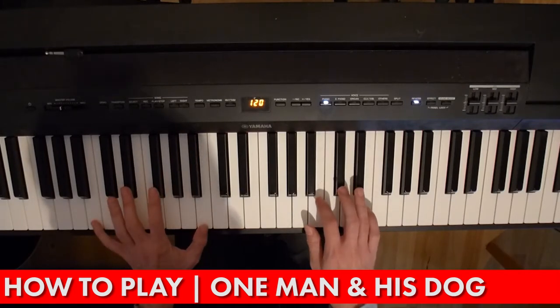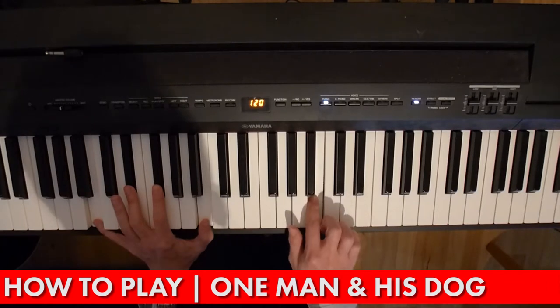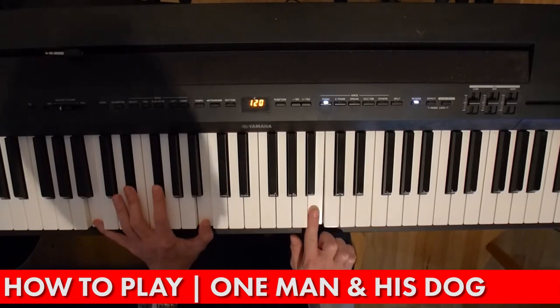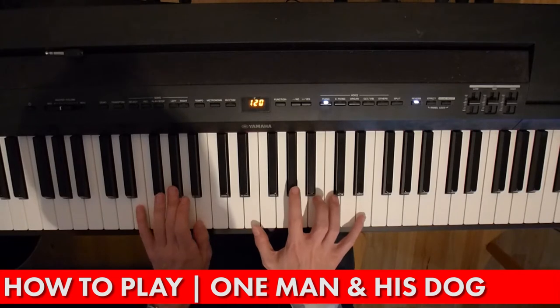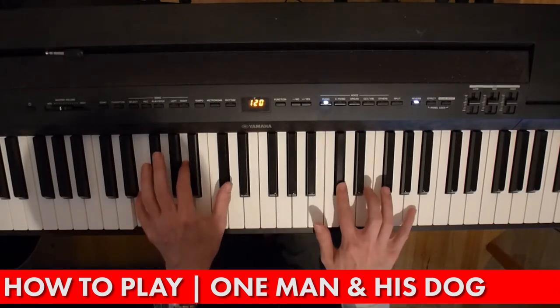And then a B chord — that's B, D sharp, F sharp, B. And then it's exactly the same: E, A, E.